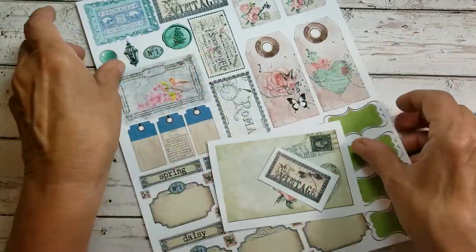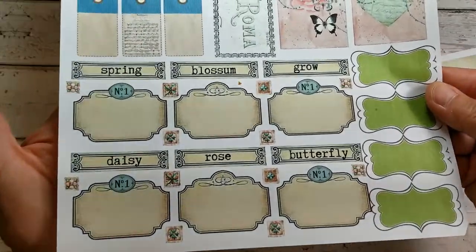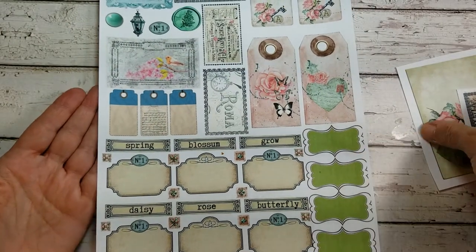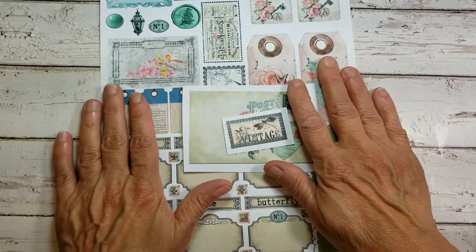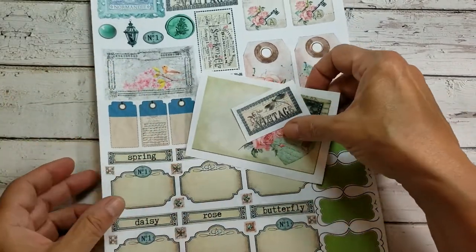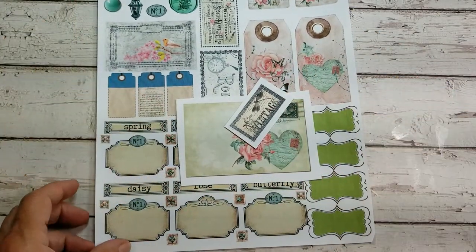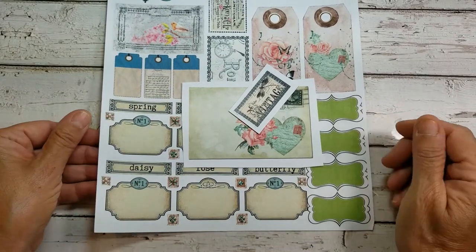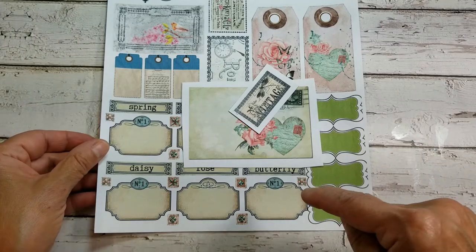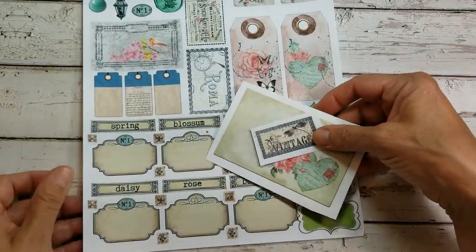This little vintage tag, which is on this sheet right here — you can see this is one of six, but how pretty these things are for your junk journals, collages, decoupage, art projects, everything. Just download onto your computer, print them out, and use them over and over again in all of your art projects. I truly love this collection. There'll be a link to Sweet Pea Curiosities below as well as the Spring Rose collection. So we want to thank Marissa for making some beautiful pages for us to craft with.